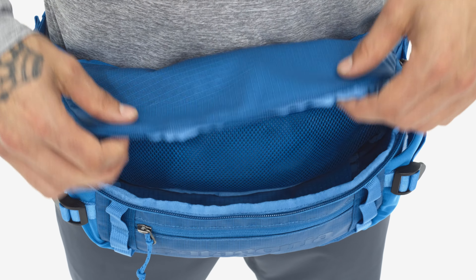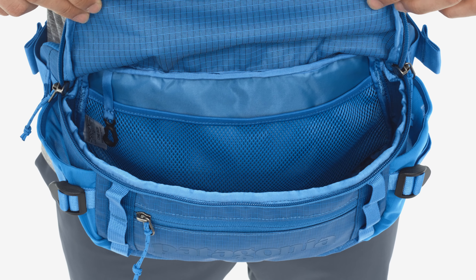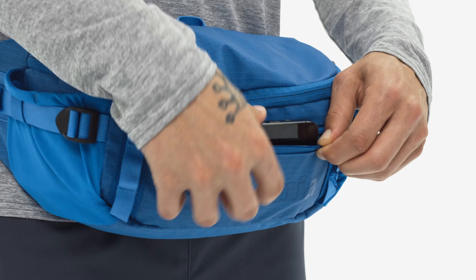For can't-lose items, the roomy main compartment has an interior mesh pocket, and the front pocket is zippered.